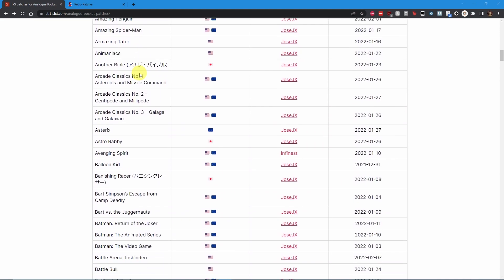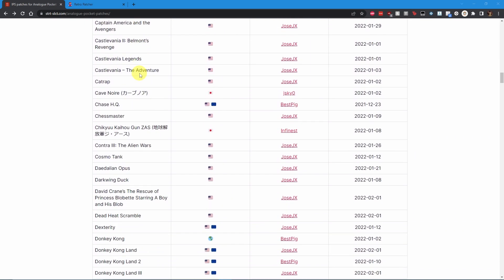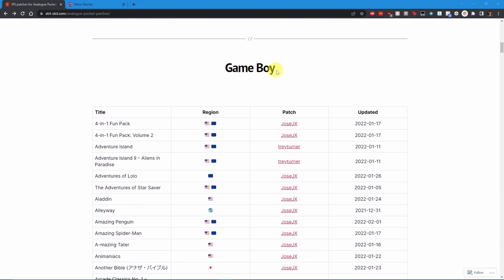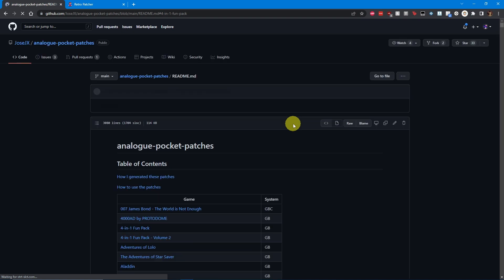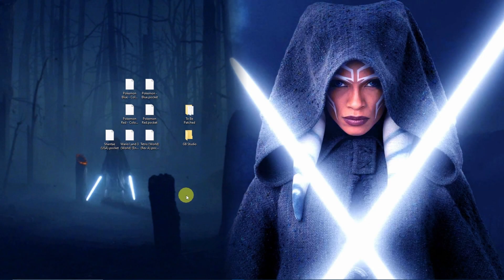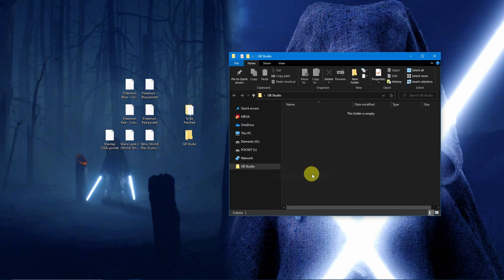Jimmy has graciously taken it upon himself to compile all of the dot pocket patches into one master list on his web page for easy viewing. The list is split by console, then has the specific regions of the ROMs needed as well as the software dev who created the patch. Clicking on the name of the dev next to the patch name will take you directly to the patch in question. Once you have your dot pocket files, place them into the GB Studio folder, then move the entire folder onto the root of your SD card.